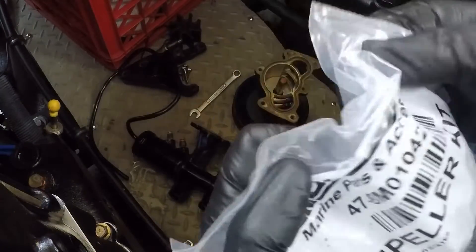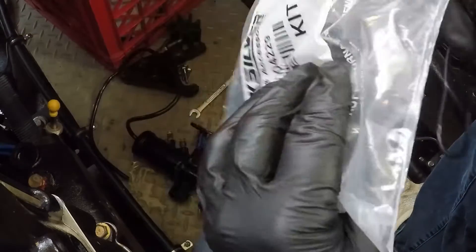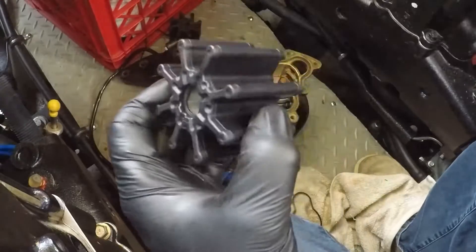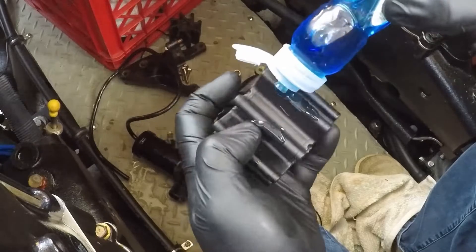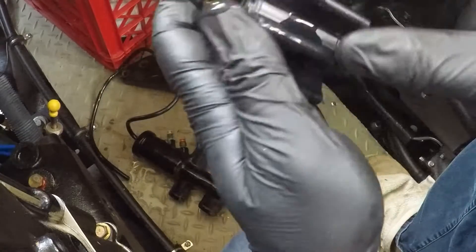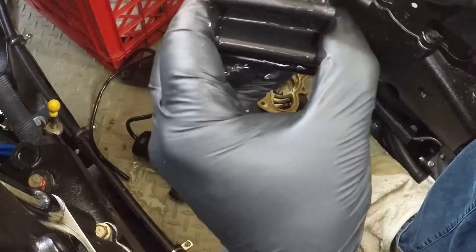Here we have a new impeller kit — I'll leave the part number on screen. I got this on Amazon for about 35 bucks. It comes with a new O-ring and the new impeller. Before installing it, it's a good idea to use some regular dish detergent to lubricate the impeller. This makes it easier to install and when you first start up the engine it creates less friction on the dry parts, keeping the impeller from burning up, seizing, or cracking before water gets to it.